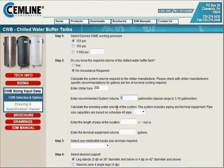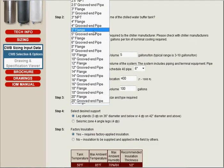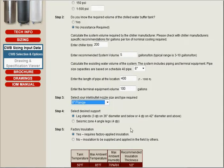We're also going to calculate the existing water volume of the system by selecting the size of the pipe that will be used throughout the system. The length of the pipe we're going to estimate at 400 feet, and the terminal equipment volume in gallons — we're going to take a swag and call it 100. Down here in step 3, you can also see you could select other types and sizes of pipe as needed. We're going to stick with the 6-inch flange.